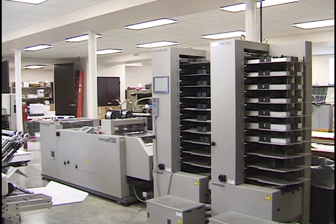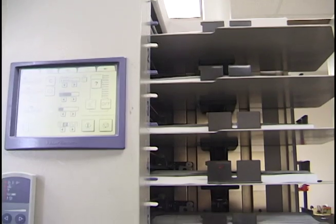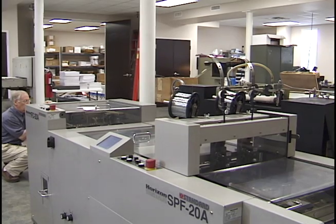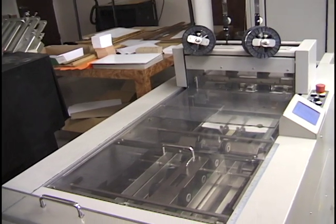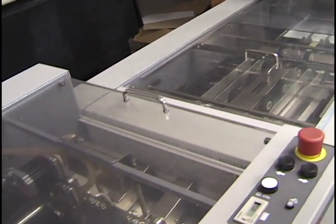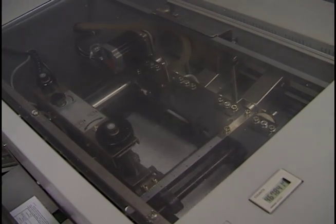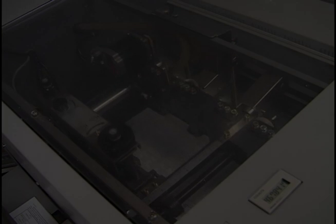Once all the paper is printed and the ink is dry, the job is trimmed to the proper finish size. Each signature, or set of pages, is loaded into the bindery unit, where it is collated, stitched or stapled, folded, and trimmed. This is the final step before placing the job into boxes to be ready for shipment.